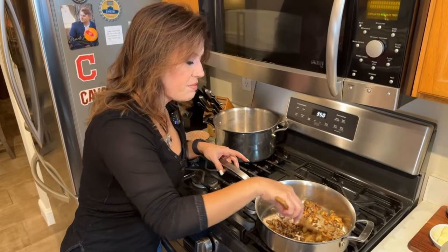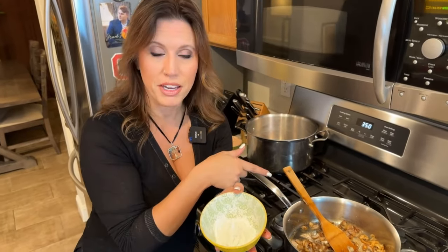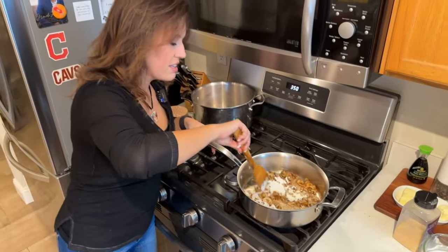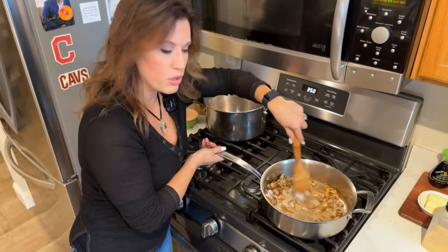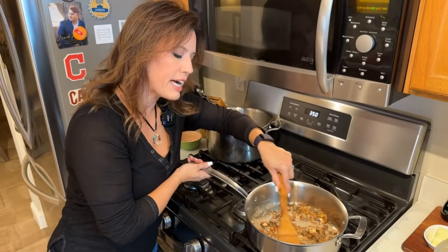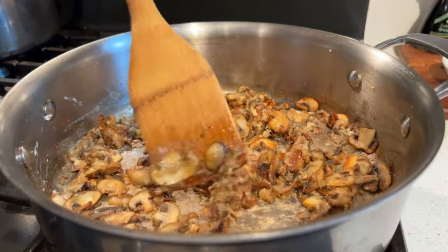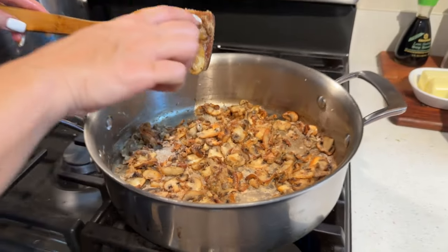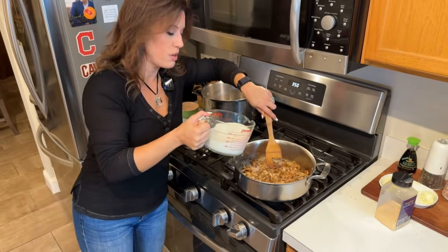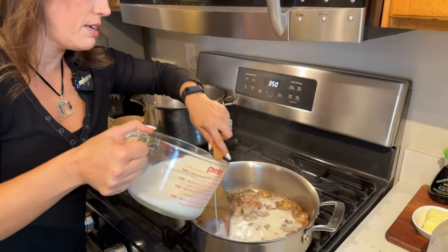Now we are ready to add our flour. We've got 2½ tablespoons of flour, and this is going to go into the pan with the mushrooms to help us thicken our sauce. Stir this flour into the mushrooms to coat them and make sure all the flour gets wet with the butter — we're cooking out the raw taste of the flour right now. You can see the flour and butter mixture has turned a golden brown, and that means it's time to add our milk.